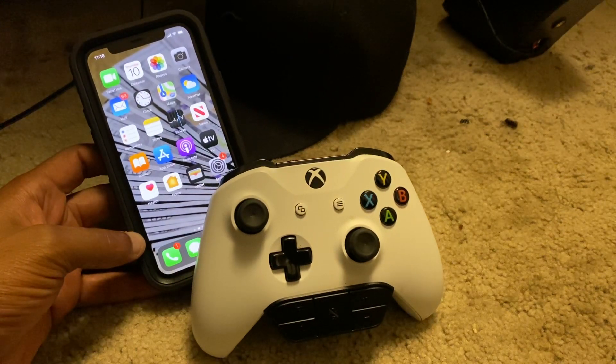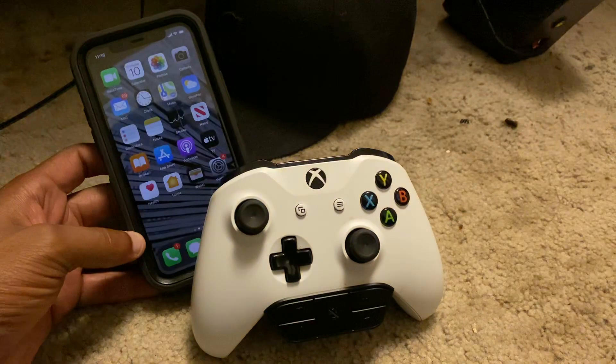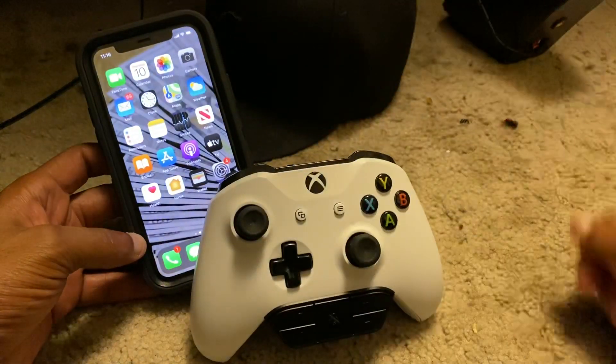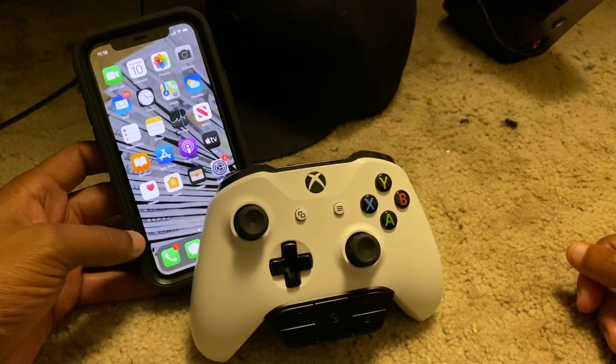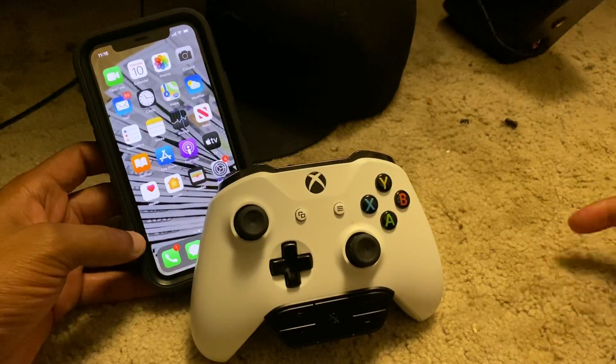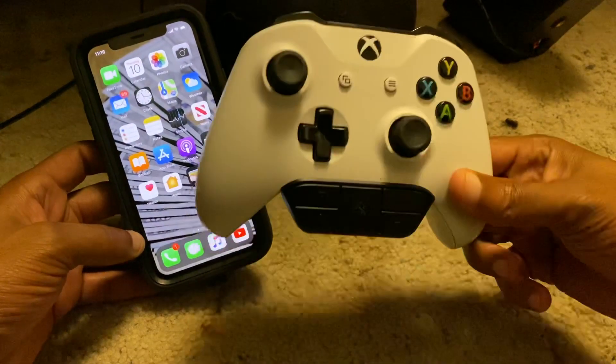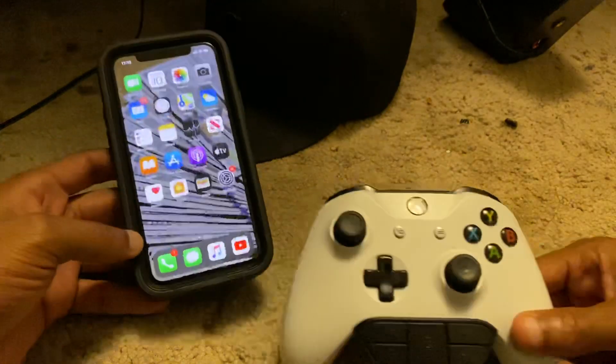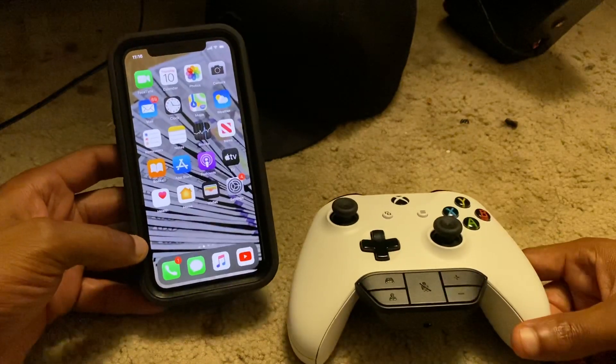What's going on guys, welcome back to my YouTube channel. In today's video I want to teach you guys how to connect your Xbox One controller to your iPhone. In order for this to work, you're going to need an iPhone that has iOS 13.